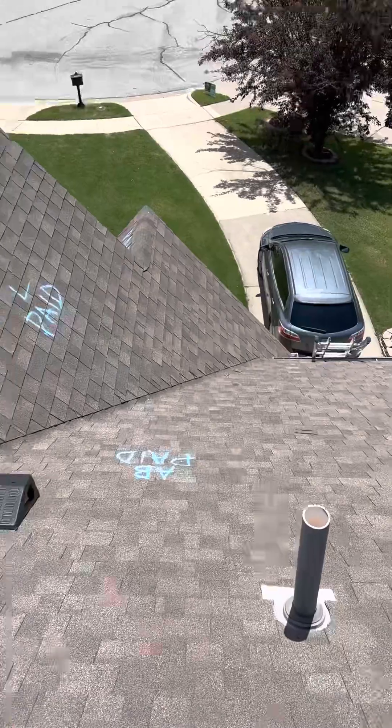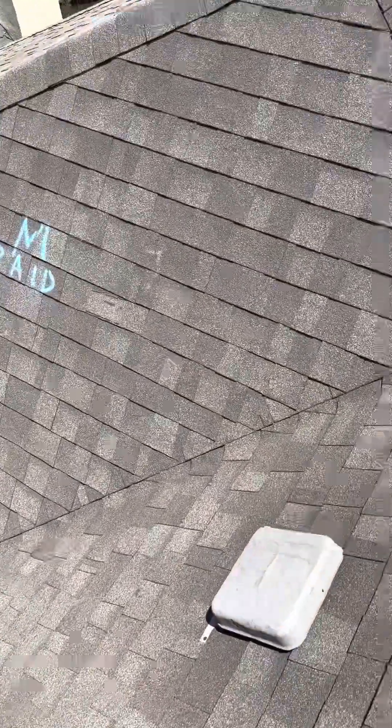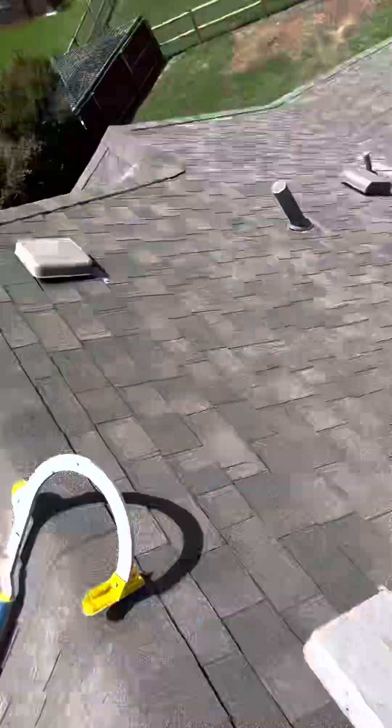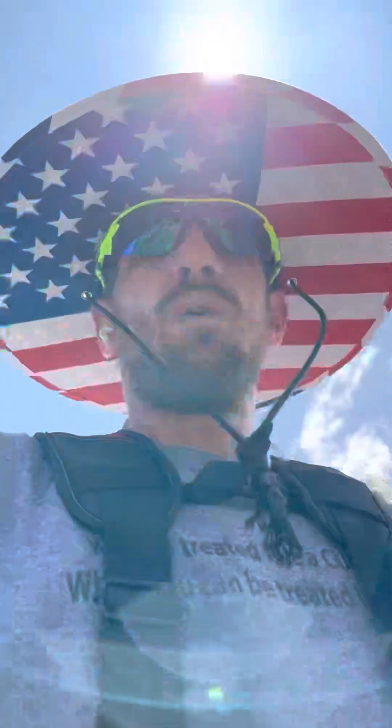The front was easy enough because they had paid for everything there, but it's everything back here that they didn't pay for — your felt overlap — that you need to take into consideration. Everything you need to do to build this right and get this paid for. Because of all this, we're asking for a full roof.